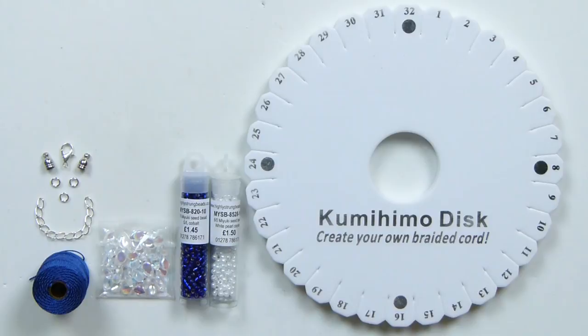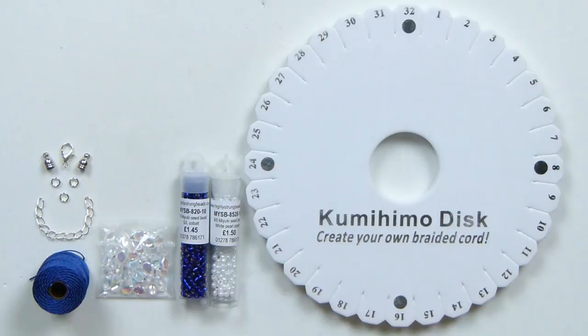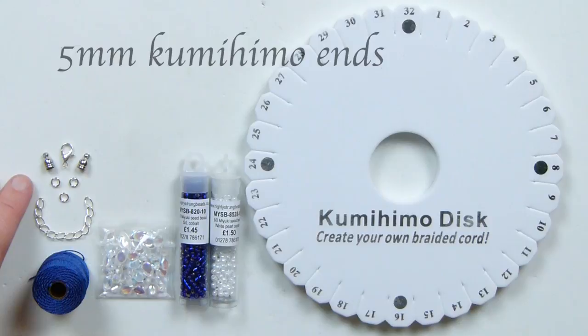Finally I have my pip beads, which are going to create the butterflies. This specific colour is crystal AB — again you can choose whichever ones you want. We also need some findings to finish off the piece: kumihimo ends, a lobster claw clasp, extender chain, and jump rings to put it all together. So let's get all the materials together and then let's get started.